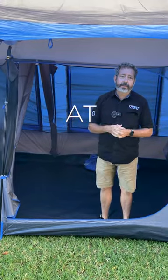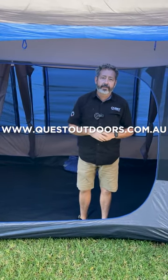Get in and have a look at questoutdoors.com.au or any of our dealers nationwide.